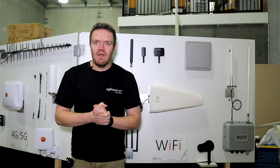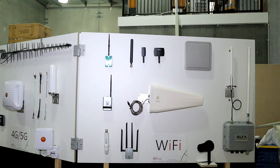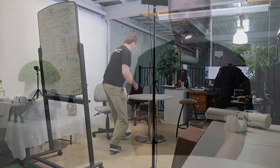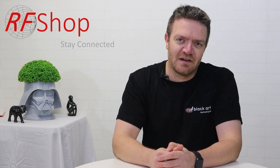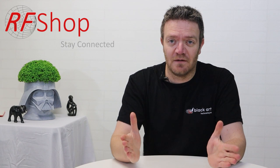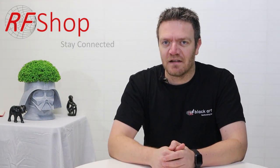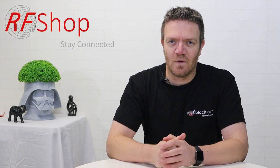That's RF Shop and Black Art Technologies in a nutshell — my elevator pitch, which is slightly more than a trip from floor one to floor two, but it tells you everything we do. Cables galore — we have regular weekly shipments coming in, drums and drums of cables, connectors, and full RF design consultation. If you like what we're doing, please subscribe to our channel. Have a look on our website — the products I showed are there, plus many more. Also check out jibo.com.tw for all their products — anything they have we can get in. Same with Alpha — anything on their website, ask us and we'll get it in for you. Thanks for watching and see you next time!